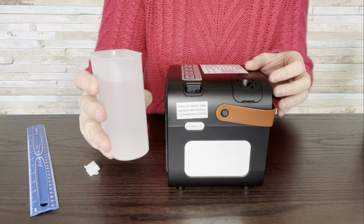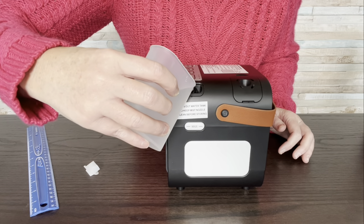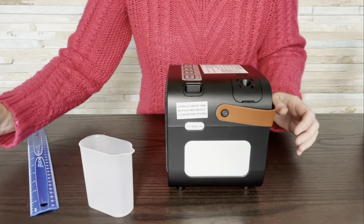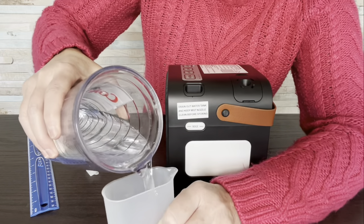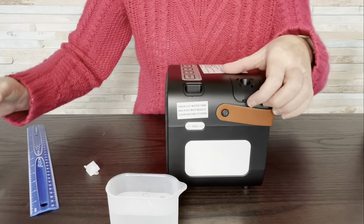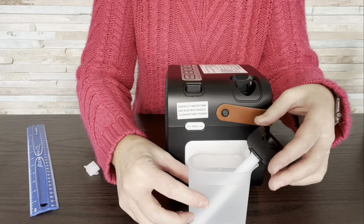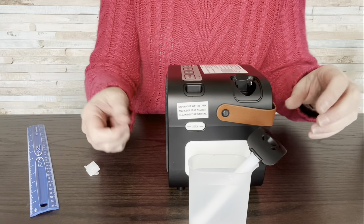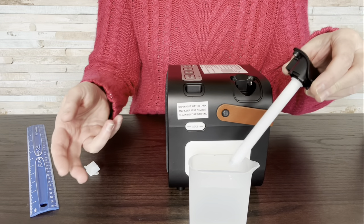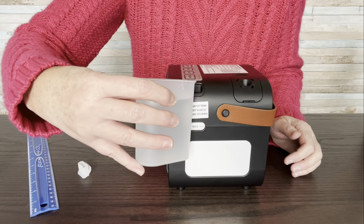This tank holds 240 milliliters, and the measuring cup is 120 milliliters, so I'm going to pour this in and fill it all up. With this, the first time you use it, you're supposed to let the cotton stick soak in some water. I have used this before, so I don't need to do that this time. But just so you know, your first time using it, make sure you let it soak for just a couple of minutes.